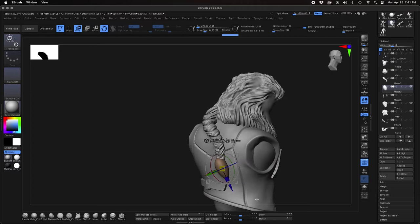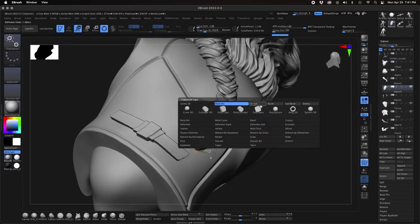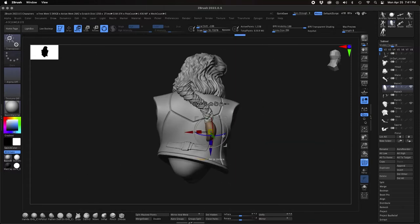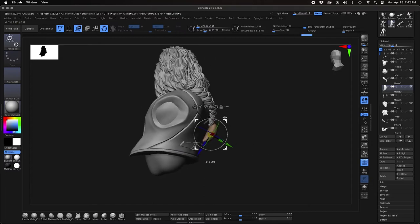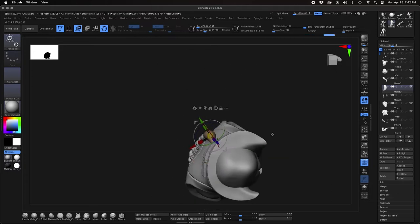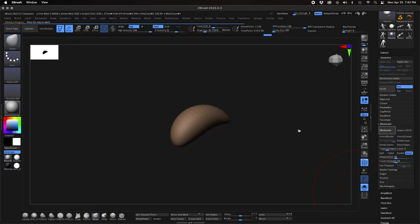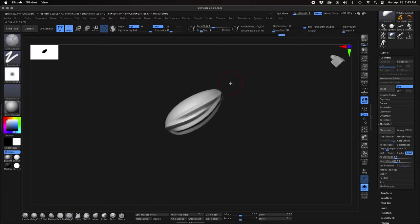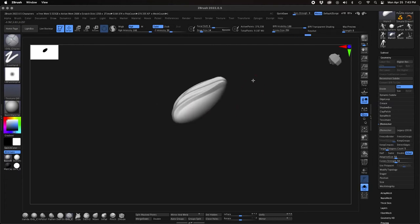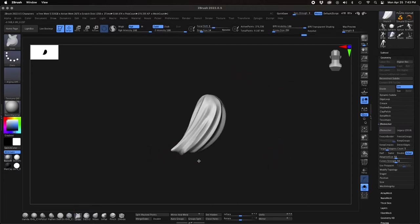For the end of the braid I went into Insert Multi Mesh, grabbed a little sphere object, dropped that in, and split it off as its own object so I could move it around and manipulate it independently of the braid. Once I get it into position I'll mesh it so the resolution matches the resolution of the braid object — when I sculpt on it, it'll show up with the same kind of details. Then I take the Orb Cracks brush and sculpt the lines of the fur over the top of that to give it texture so it looks like where the braid is gathered up with the little hairs sticking out.